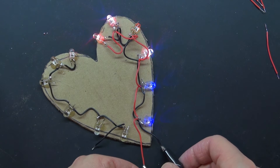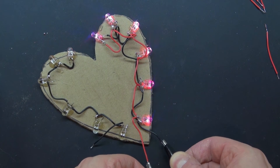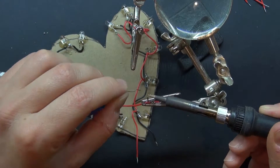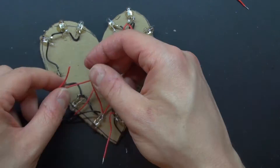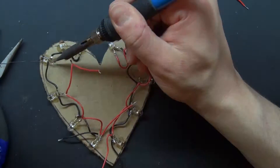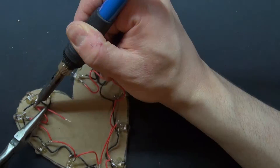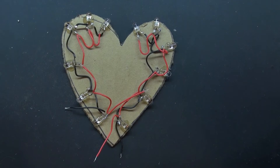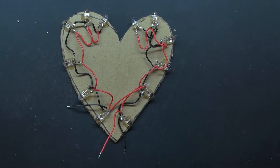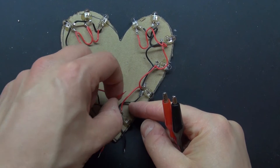I can see everything is working, now I'm going to do the exact same thing on the opposite side and make sure everything is all connected. There — everything is now all soldered into place and that half of the heart is now connected.